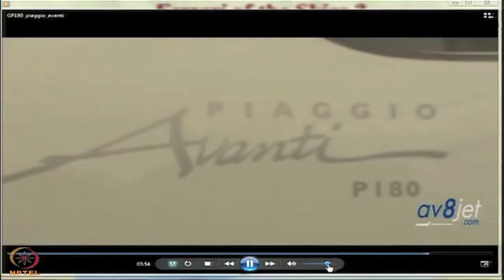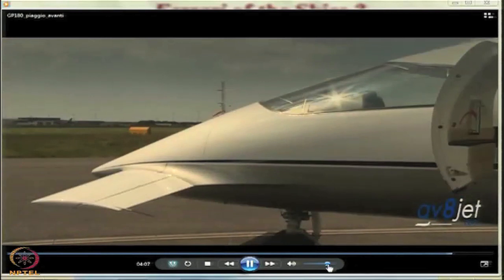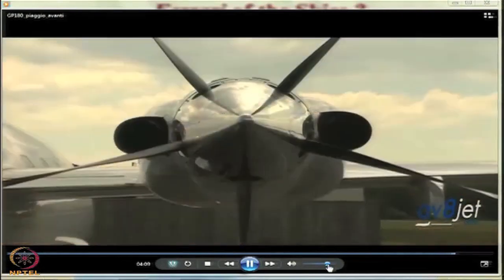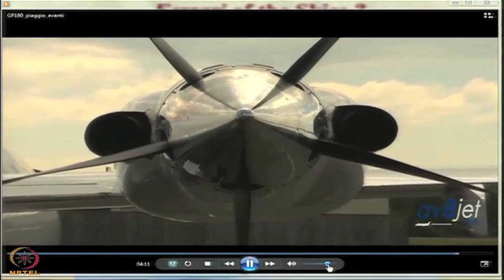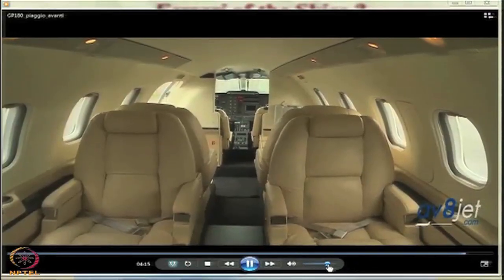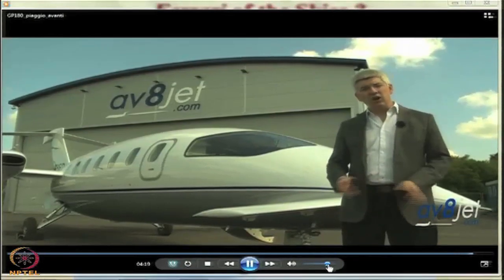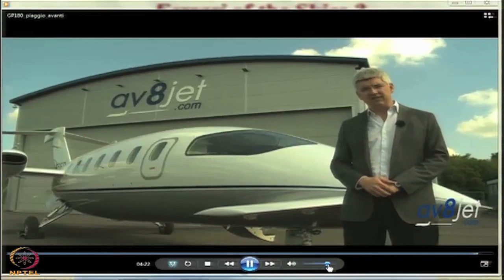The Avanti has no natural turboprop competitors; its closest jet rivals are the Raytheon Premier 1 and Cessna Citation CJ1 and CJ2. If pure top speed is not the overriding criteria, the Avanti's combination of fuel efficiency, cruise speed, range, ceiling, and cabin size are hard to beat. The aircraft deserves its Ferrari of the skies title and can hold its own against any similar-size jet.